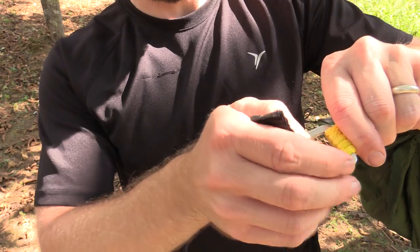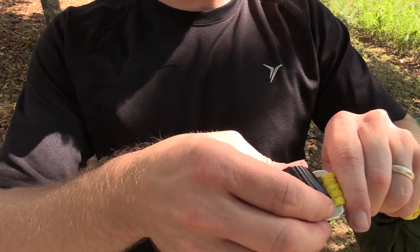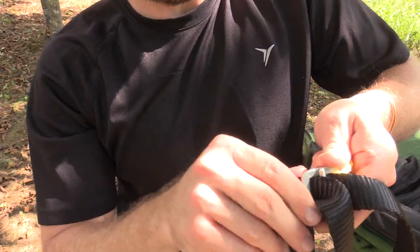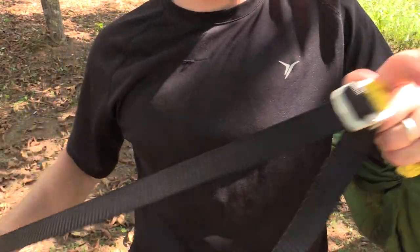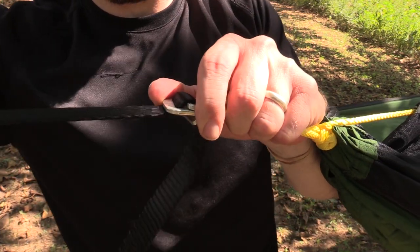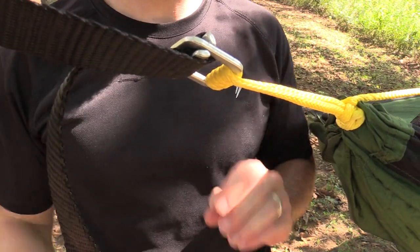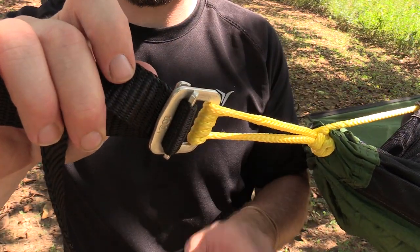Let me show you how this works. You take your strap, and you pull it through. Get your basic adjustment. Then you slide in the rest of the strap through the bottom, and there you go. Just like that, you can cinch it up to the point that you need it. And now you're ready to go. It really is simple.